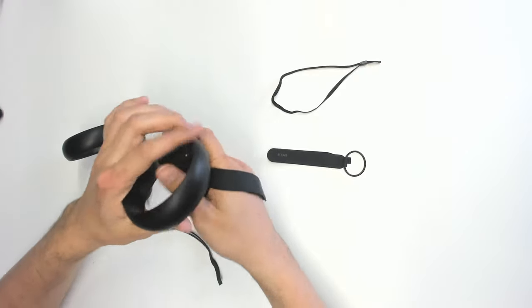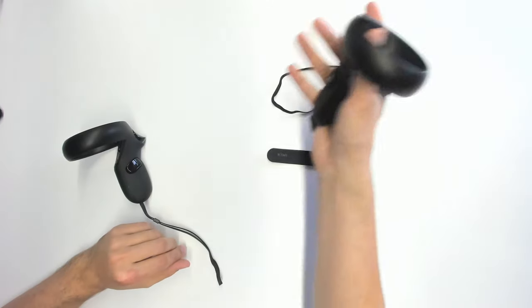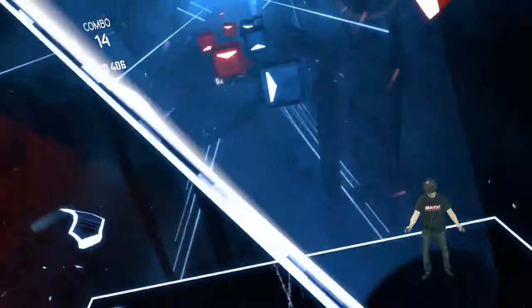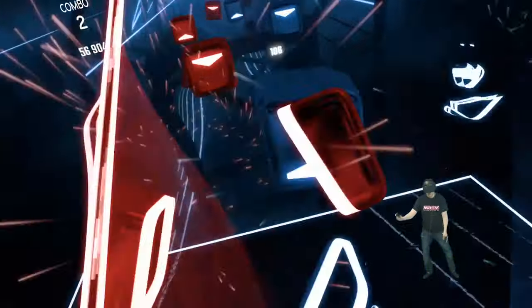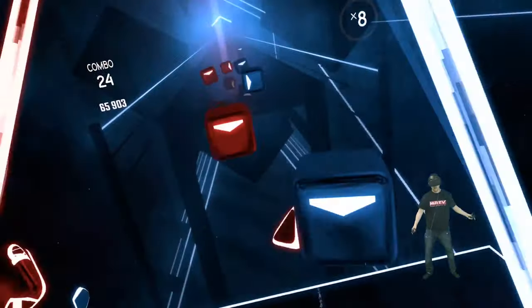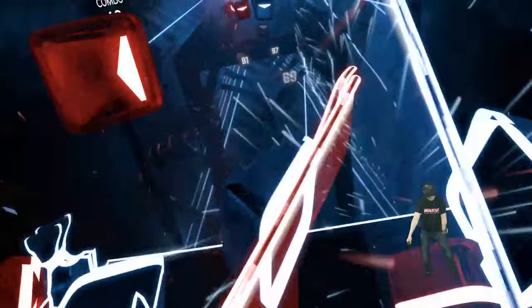Now I'm going to put it to the test and play some Beat Saber. So I've installed and tried the Kiwi Design knuckle straps for the Oculus Touch controllers, and I must say I really like them. For €15, you get an incredible mod that is easy to install — it just takes about one minute. Playing Beat Saber and other games is absolutely better because you have this added comfort and added stability, which is really cool.